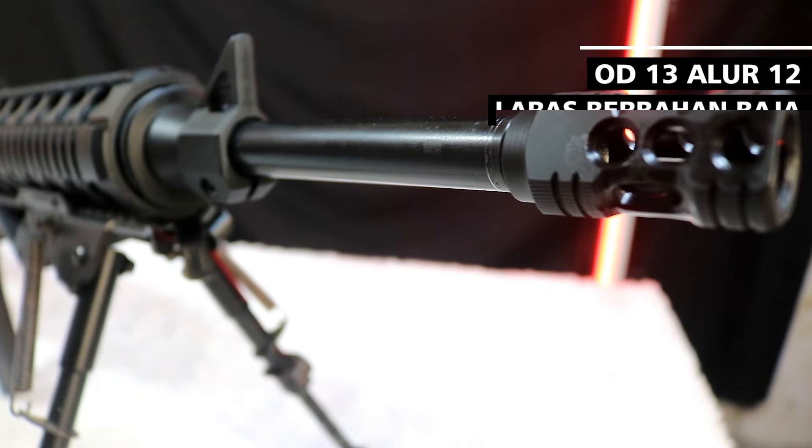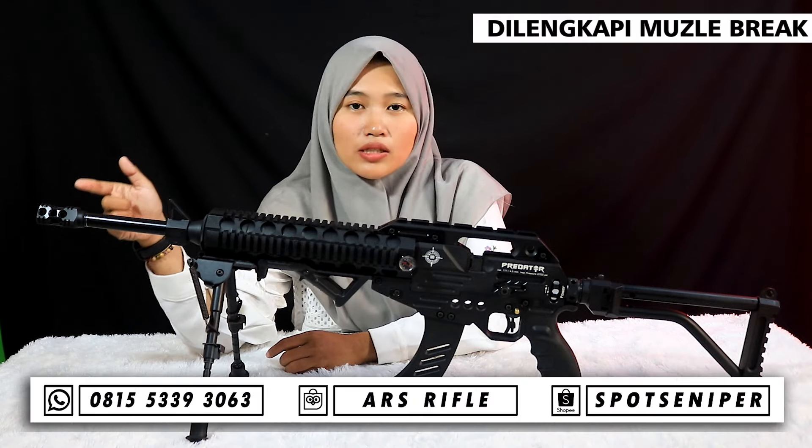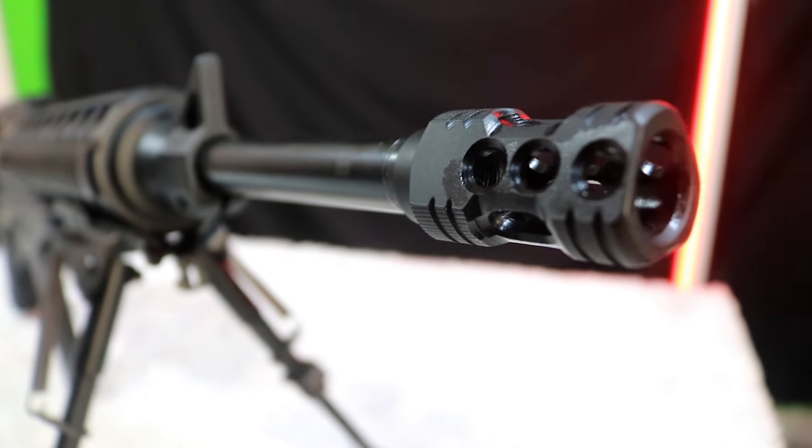Untuk larasnya sendiri bahan baja seamless dengan panjang laras sekitar 50 cm dan OD laras D13. Sudah ada serobong, dan juga sudah tersedia muzzle brake yang bertujuan untuk memecah suara.